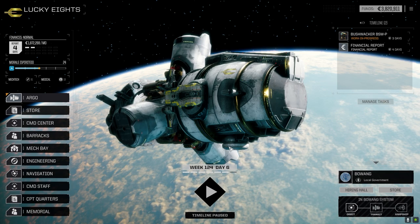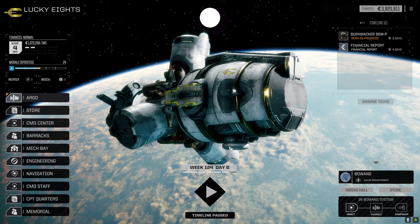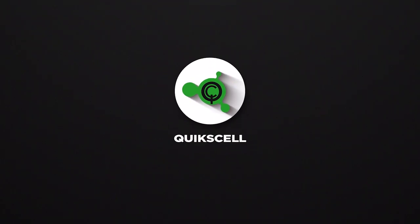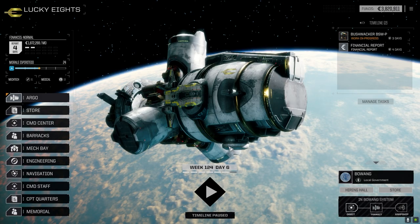Hey everybody, welcome back to the channel and another episode of It's Jenkins. This episode of It's Jenkins is brought to you by QuickSell Shop.